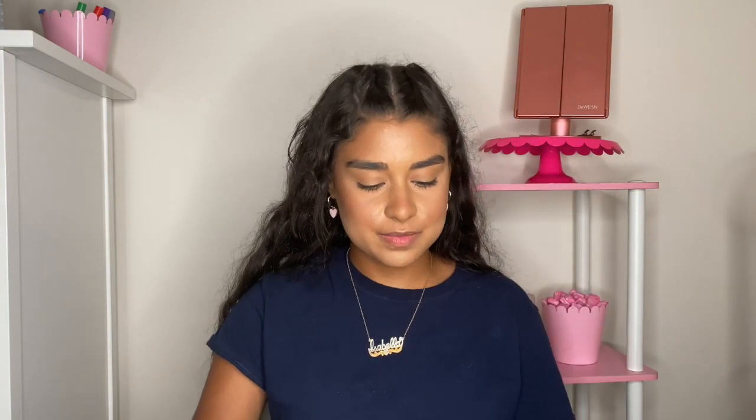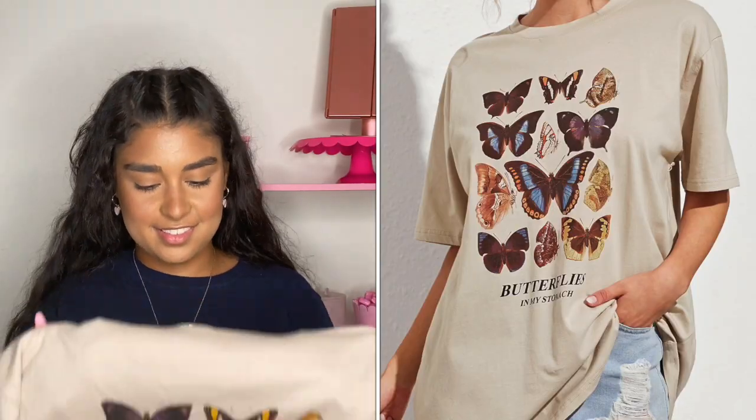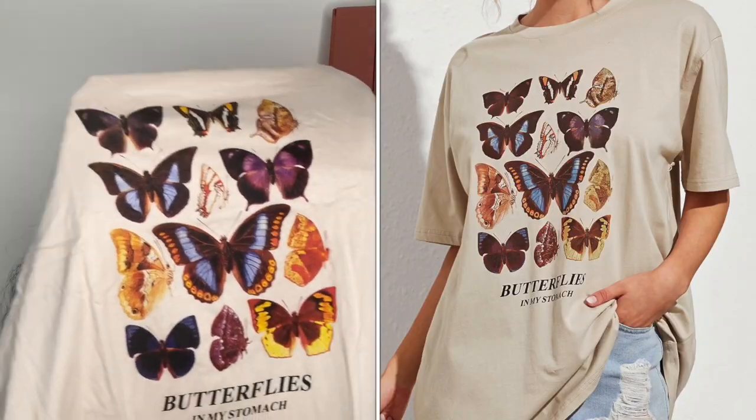The next item is a graphic t-shirt. I love it — I haven't worn it yet, but I am obsessed with graphic t-shirts. I think they're so cool and fun, and you can dress them up with just about anything. The second shirt I got has butterflies. The quality feels super good and the picture comes out super clear, so you can tell it's not cheap.